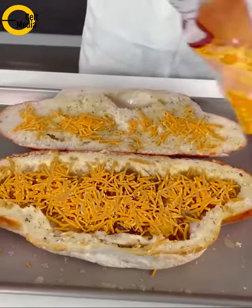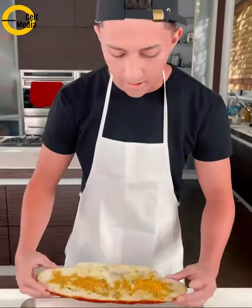We got everything from Walmart. Very easy, very affordable, very easy to do at home, and it feeds the whole family.